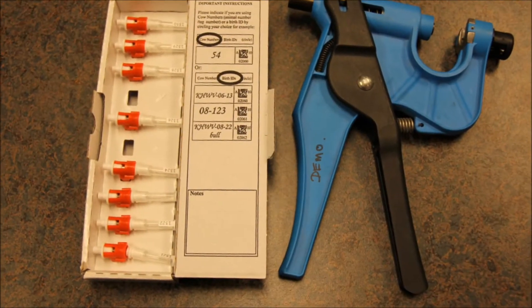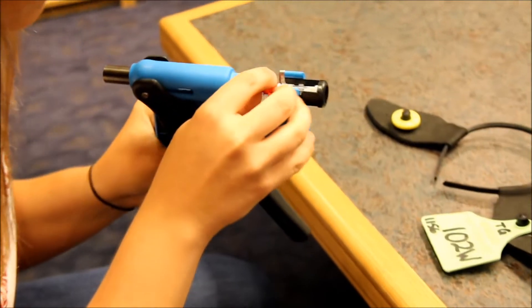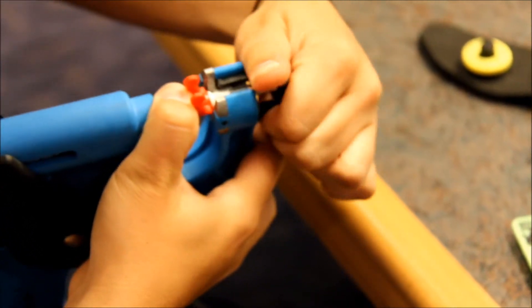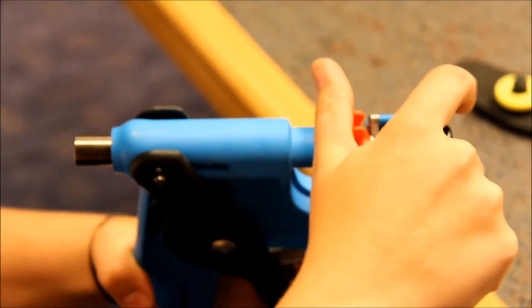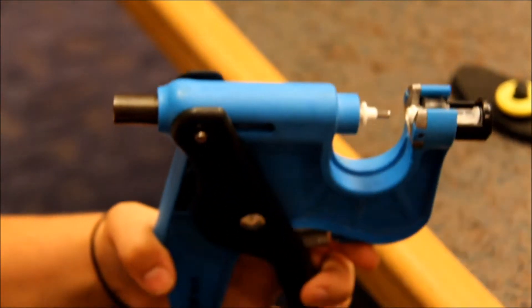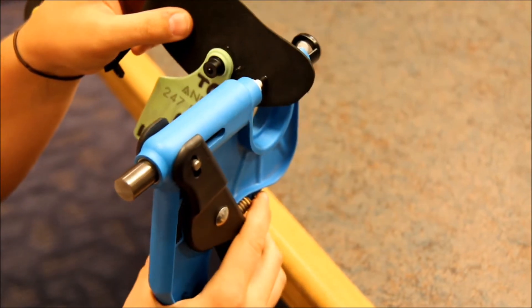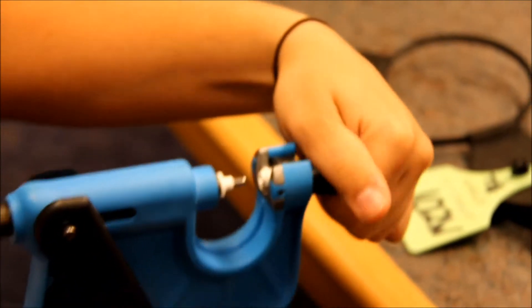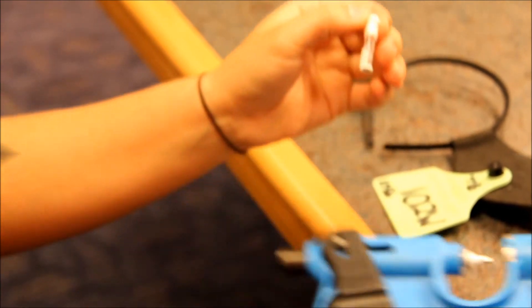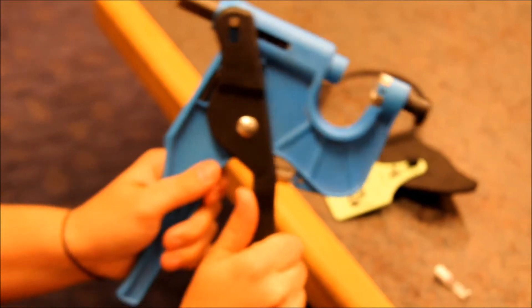Next we'll talk about the tissue tagger. The tissue tagger is simple to use — you put the vial in the tagger, lock it in, and then click the handle just enough that the white bit grabs and you're able to remove the red piece. Next, you're going to take the tissue tagger, put the animal's ear in between, and give it a good click. You will see that you've got a piece of tissue from the animal's ear. The tissue tagger is very fast and efficient, especially if you're doing a lot of animals. To eject the white bit, you just pull up on the handle a little bit and it'll pop right out.